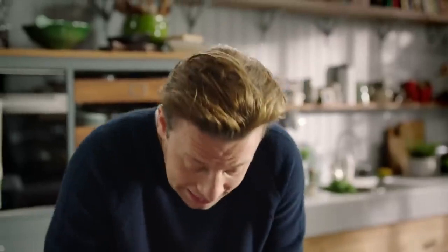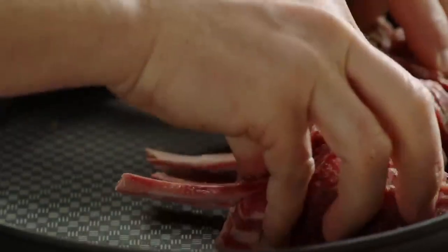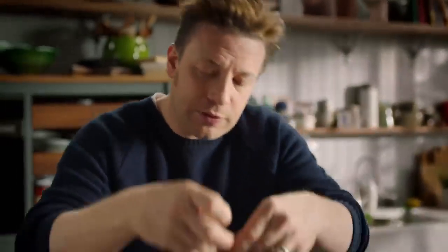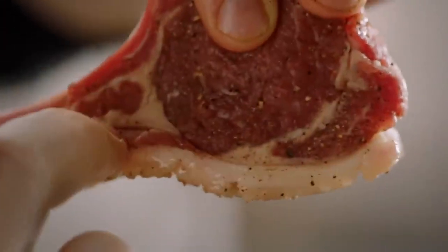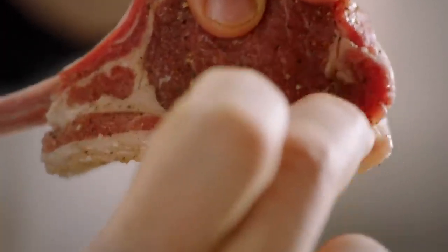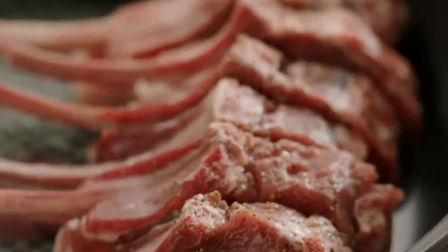Then we're going to put the lamb almost back together again as a little rack of fat. Put real emphasis on the skin — it's going to render all that away. This meat here is the sweet meat, and it benefits from being a little bit overcooked. We're going to have incredible juicy eye meat, really gnarly meat around the side and crispy, crispy skin. It's going to be beautiful.